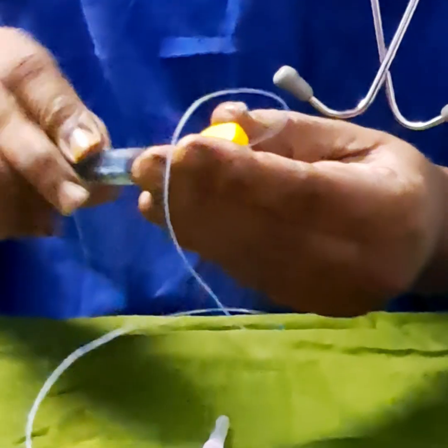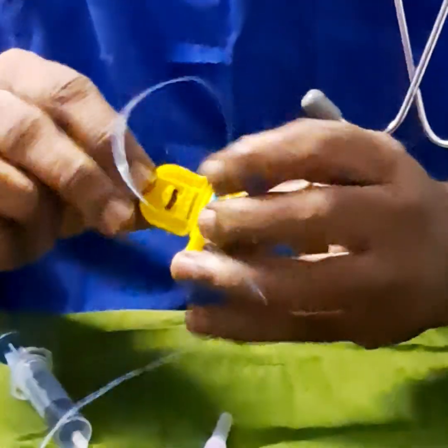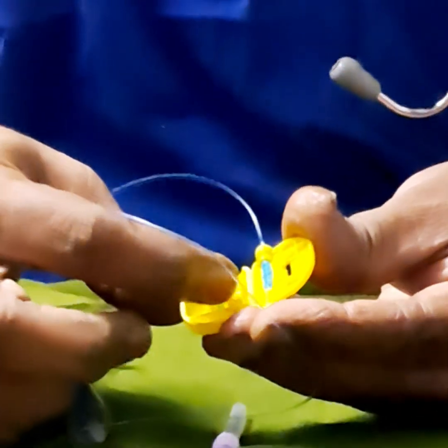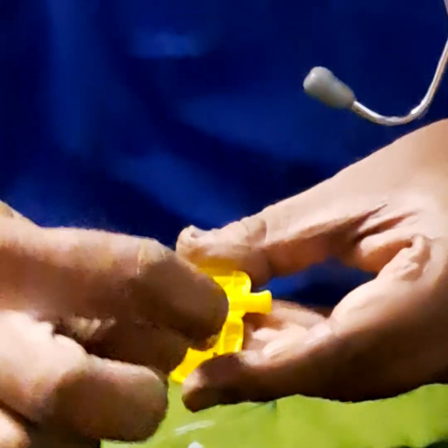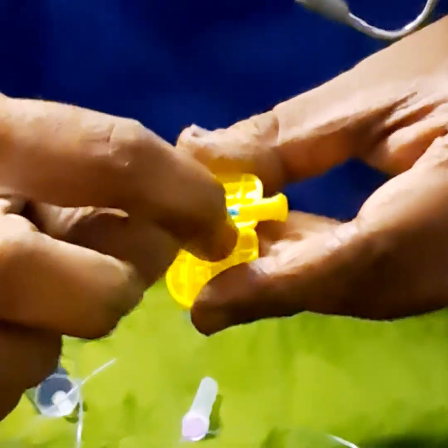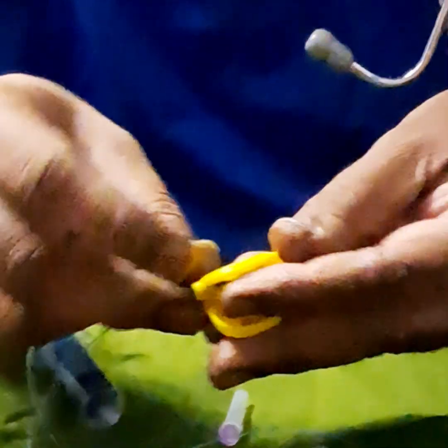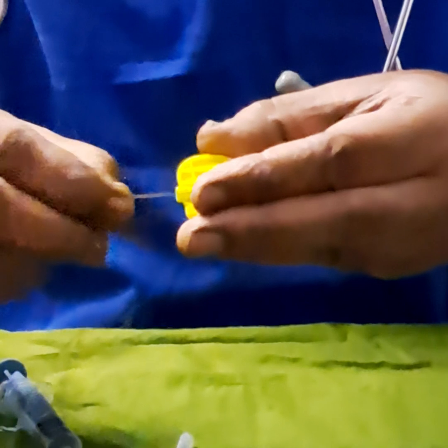Now, again, I am telling you — you open this. There are 4 ridges here and 3 holes here. This will get compressed. The ridge will go into the gap here — you can see the gaps — and compress the silicone, so that the catheter doesn't come out.